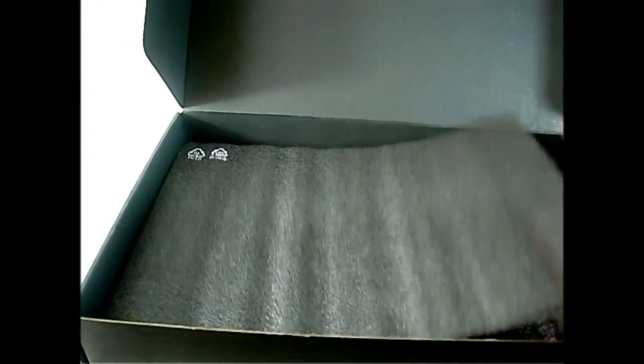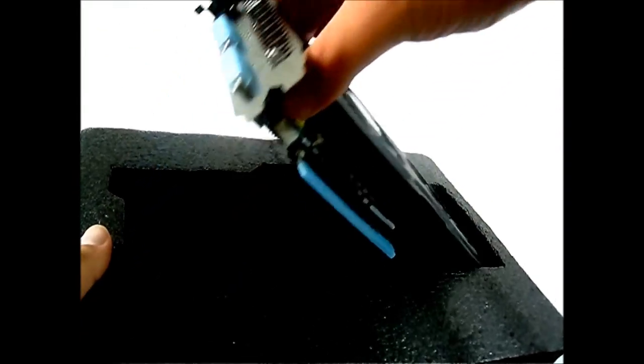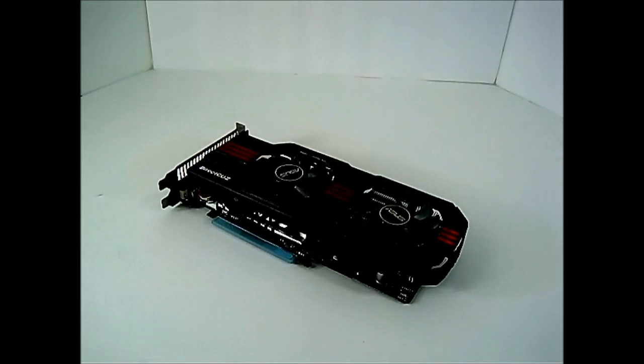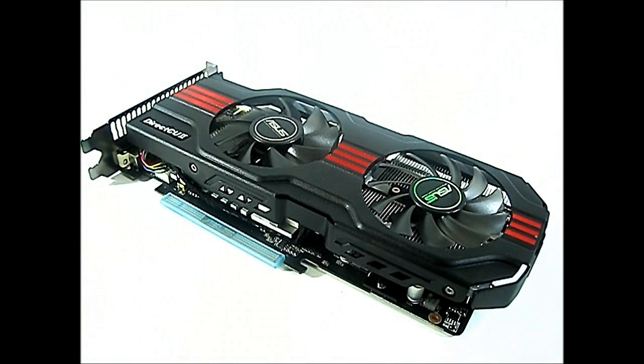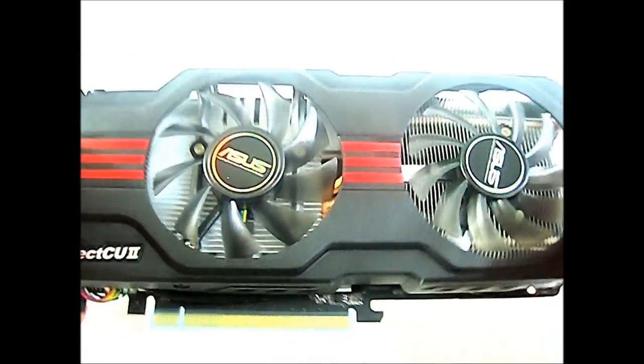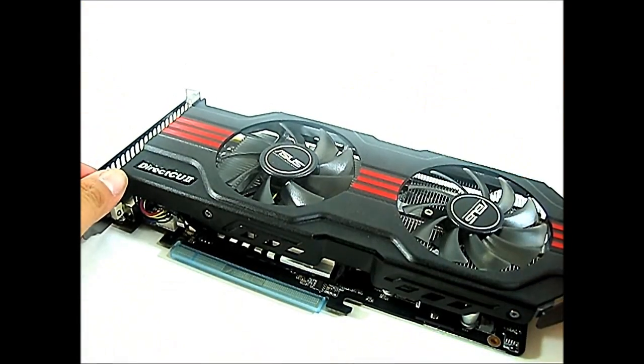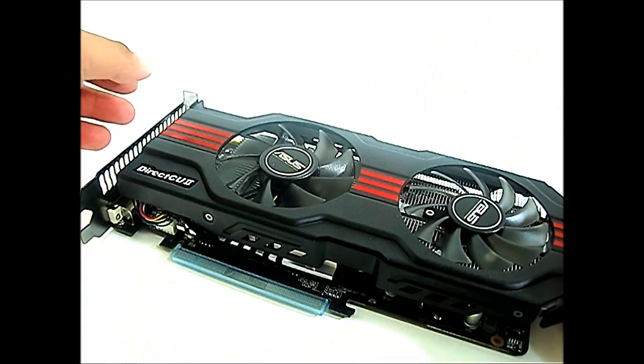Now let's move on to the card itself. It's not covered in plastic — it is in ESD foam. We can take a closer look at the ASUS Direct CU2 GTX 560 Top itself. First, the cooler: it has a dual fan setup instead of a single fan like the reference cooler. You can see through the shroud — it's actually not made of plastic like most video card shrouds, but it is metal. It is a little bit heavier, but what it does is help with dissipating the extra heat.